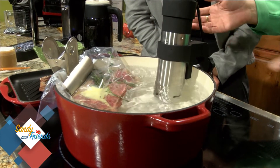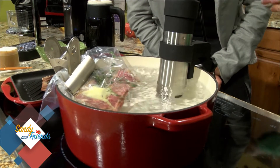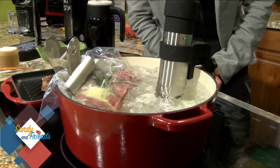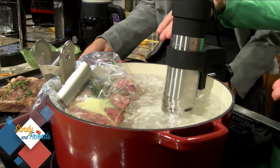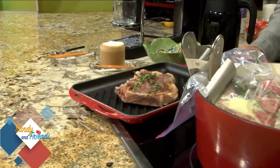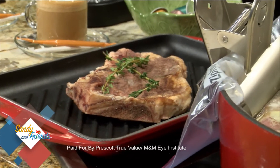You leave it for an hour. You can do two at a time if you're making dinner. You don't have to stand out at your grill and watch it — you can be inside socializing with your guests, and it's going to turn out perfectly. Here's one I made last night and it turned out absolutely perfectly. There are directions for if you like it rare, medium rare, well done — however you like it.